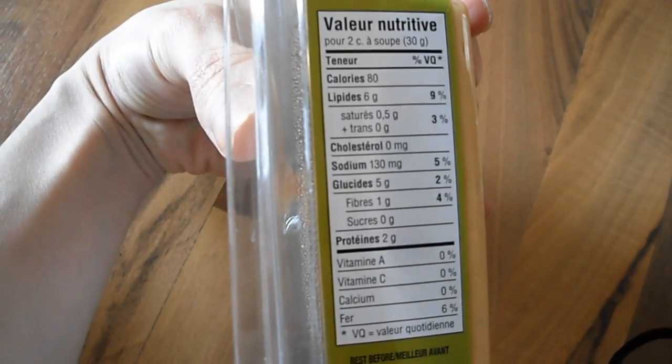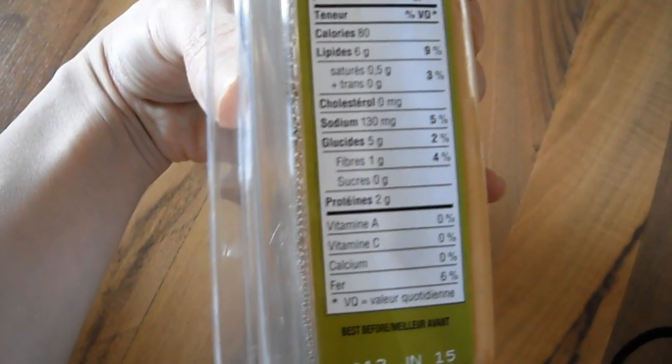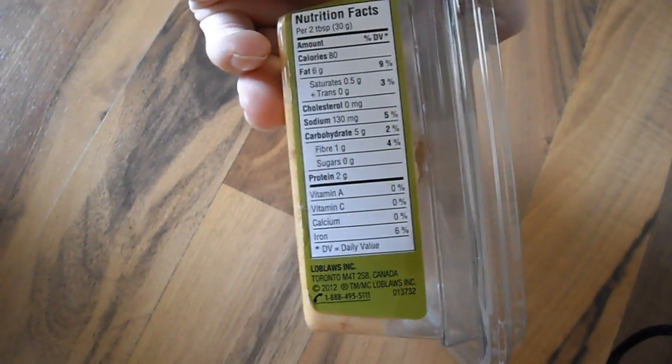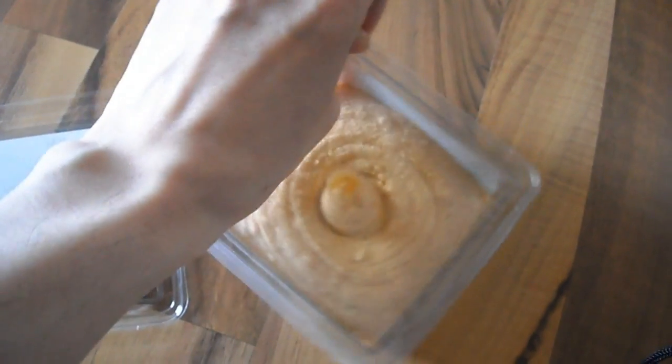Two grams of protein per 30 gram serving and zero sugar, which is good. One gram of fiber. And there's the English side. So let's open this up and show you how it tastes.